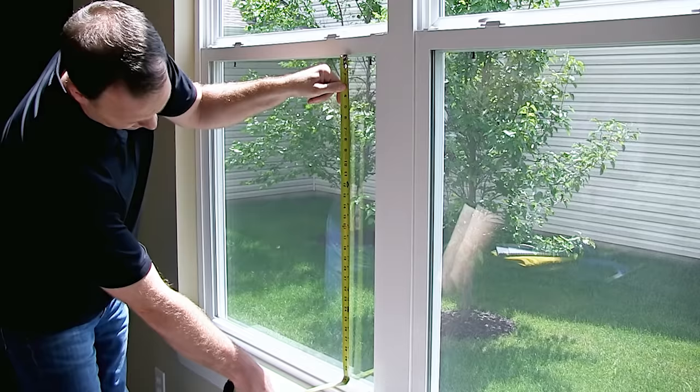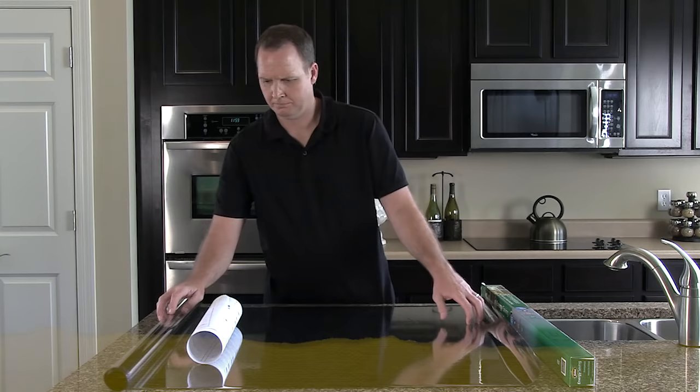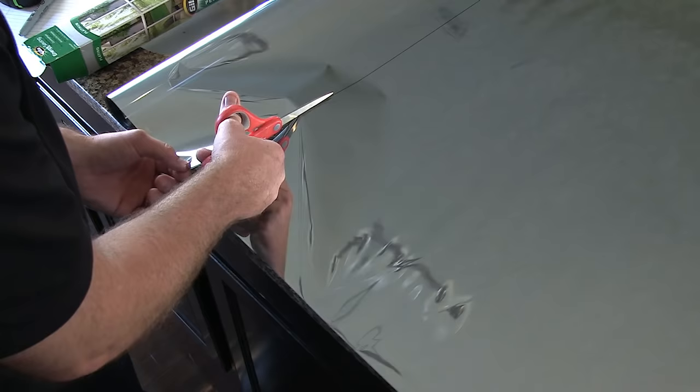Measure your window top to bottom and left to right. Plan to cut the film one inch larger on each side. Excess will be trimmed later for a better fit. Unroll the film on a clean, flat surface. As you do, be sure to remove the instructions and flip the roll to face the outside of the film up. Mark the cuts you need to make using a straight edge to draw your line. Use scissors to carefully cut the film to size.